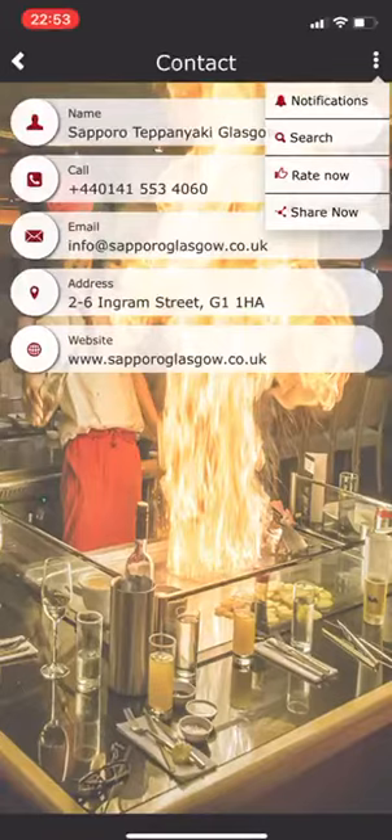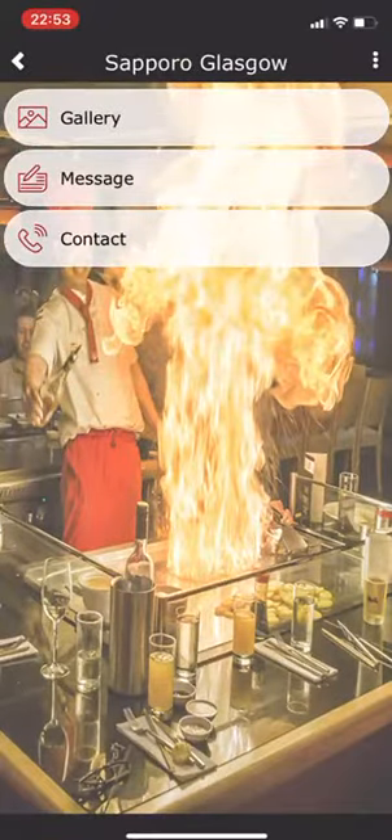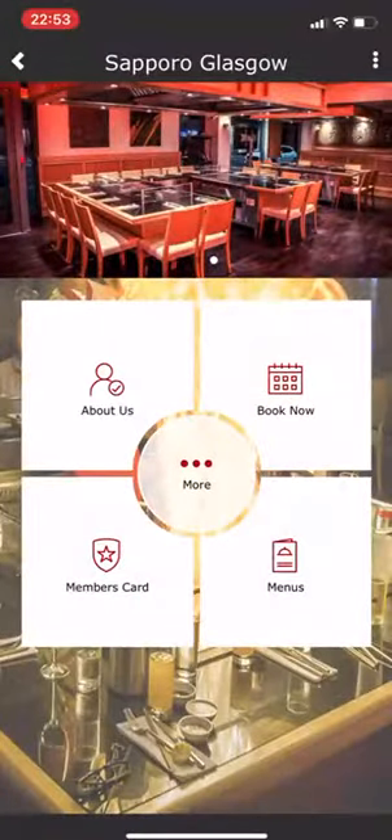There's also a search icon. People can rate your app, and underneath that you can see share. So if someone has downloaded your app and thinks it's great and wants to share it with a friend, they can send it through WhatsApp or social media. It's really powerful and a simple way to encourage people to come to your restaurant and download the app.